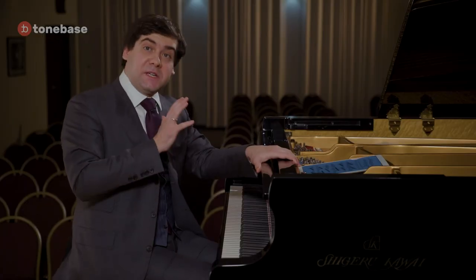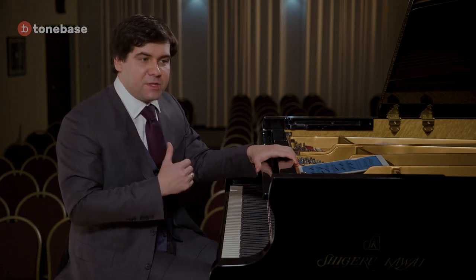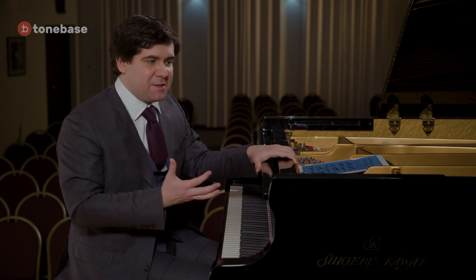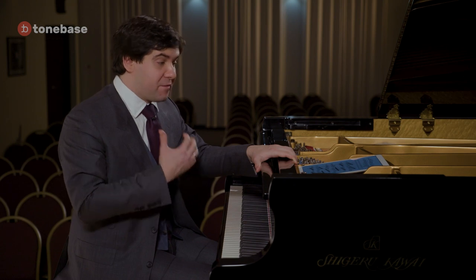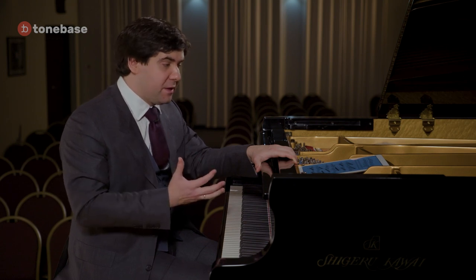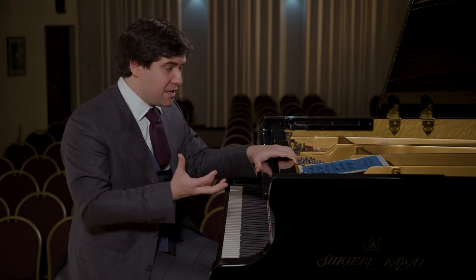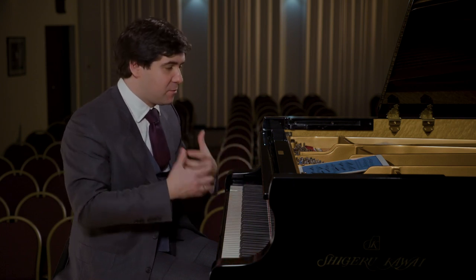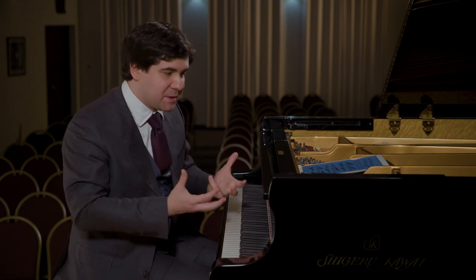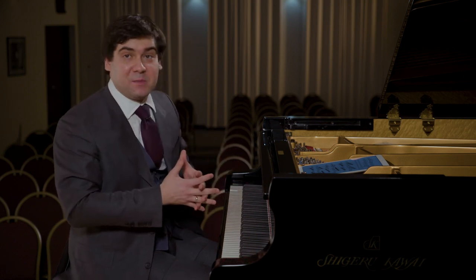Even though the second way of playing is more technically demanding, Vera preferred the first one because it would keep the framework of the piece — keeping the idea flowing and expanding, evolving in time as it was intended by Tchaikovsky.